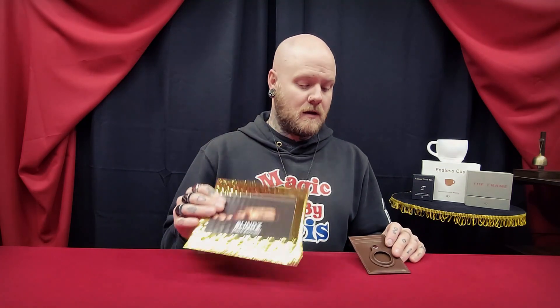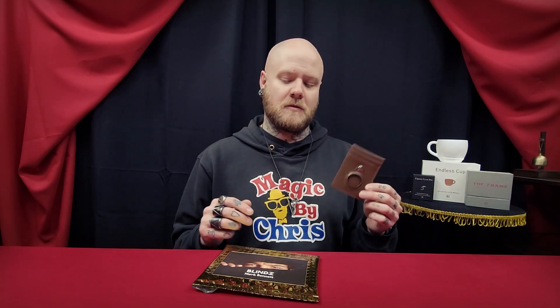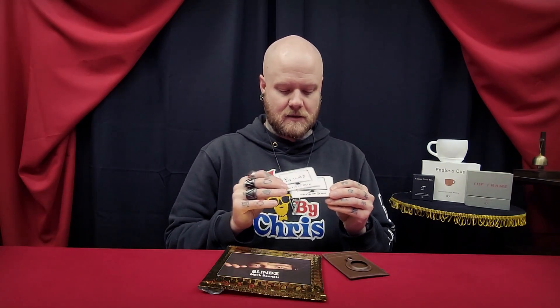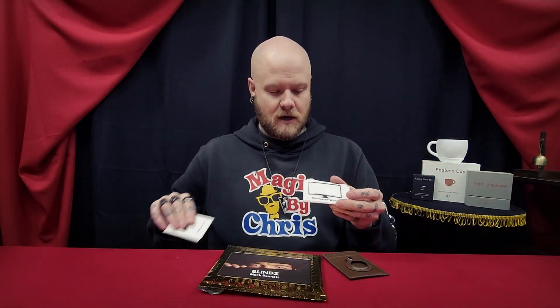So what is Blinds? I'll start off with what you get, because Blinds is more than just a gimmick. You will get the Blinds wallet, the gimmicked credit card, a mini silver metallic marker, a couple of extra stickers, and some business-size cards. One just has the name on it, but basically a TV card that says 'movie or show' that goes along with the routine that's taught — which is also good.